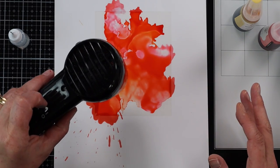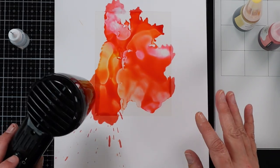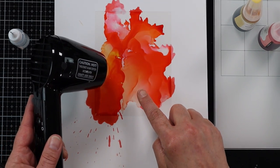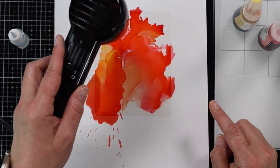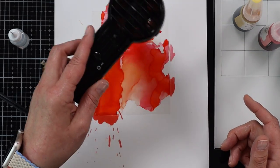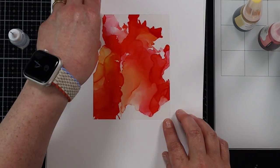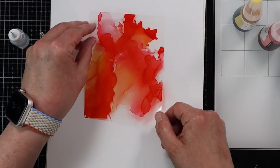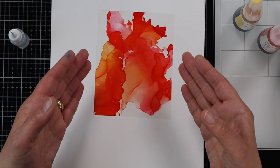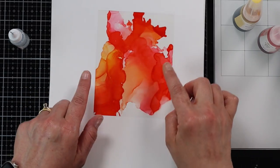I'm going to leave this just the way it is and heat set it with my heat gun. Because I used a lot of isopropyl alcohol, you'll be able to move the ink around a little bit more as you're drying. I used a heat-resistant acetate so I don't have to worry about it warping. Bringing in a fresh piece of white cardstock so you can see what it looks like — it creates a beautiful marble effect on the acetate. I thought the coral color was going to start overtaking, but because I heat set it and stopped it, it pulled in a lot of that yellow and made it more of an orange color. Love that.